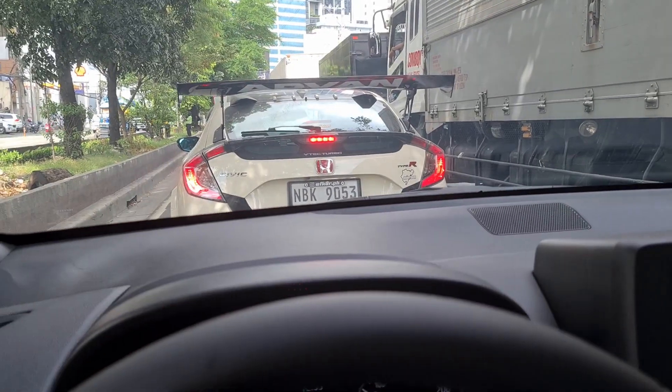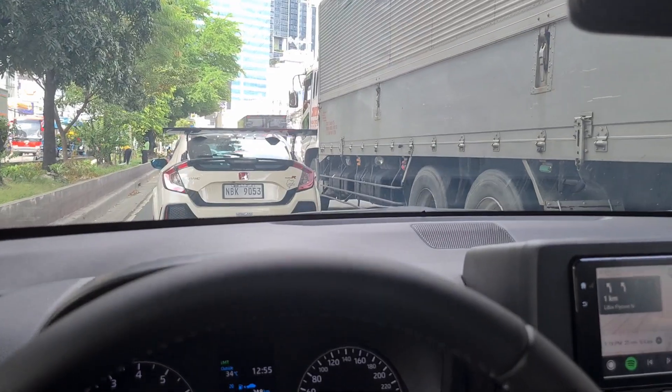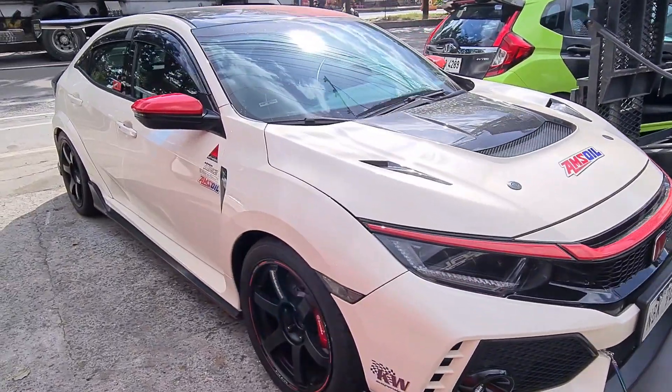Hello guys, welcome back to another vlog. Today we are on the way to Decal Republic because ADVAN has decided to continue their sponsorship for this time attack project, and we're having it wrapped with the ADVAN livery. We are now at Decal Republic and the Type R — we're leaving it here now because they're going to do the livery. So this is the current look and we're saying goodbye to this look.